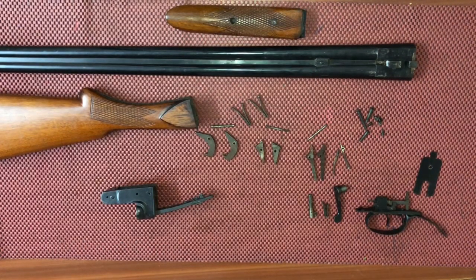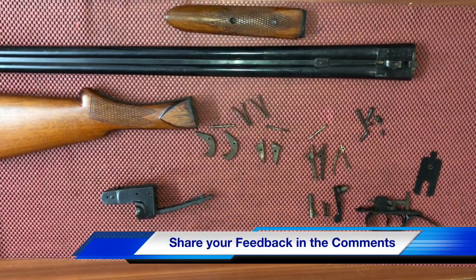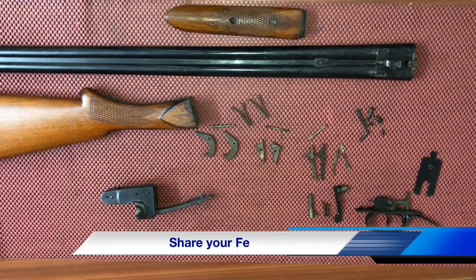Thank you for watching our video. Keep coming back for more such videos and don't forget to share and subscribe to our channel All About Guns. Thank you.